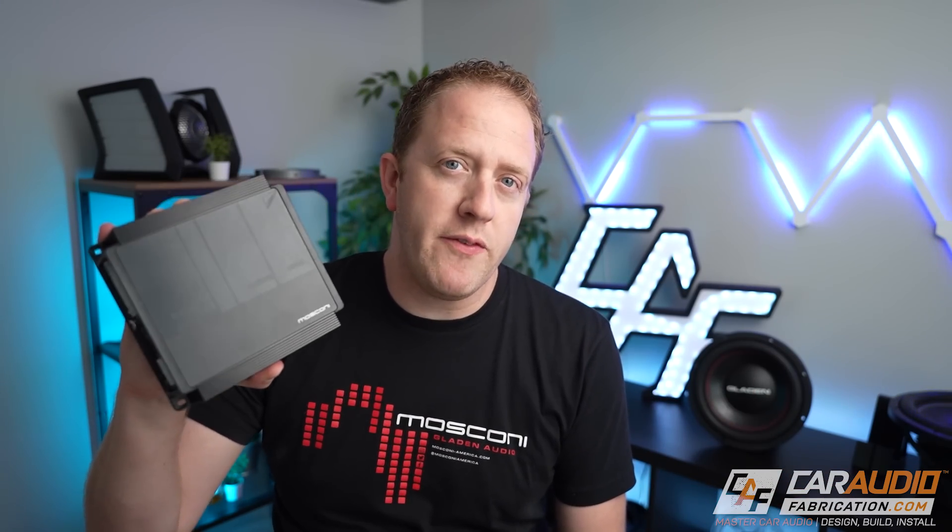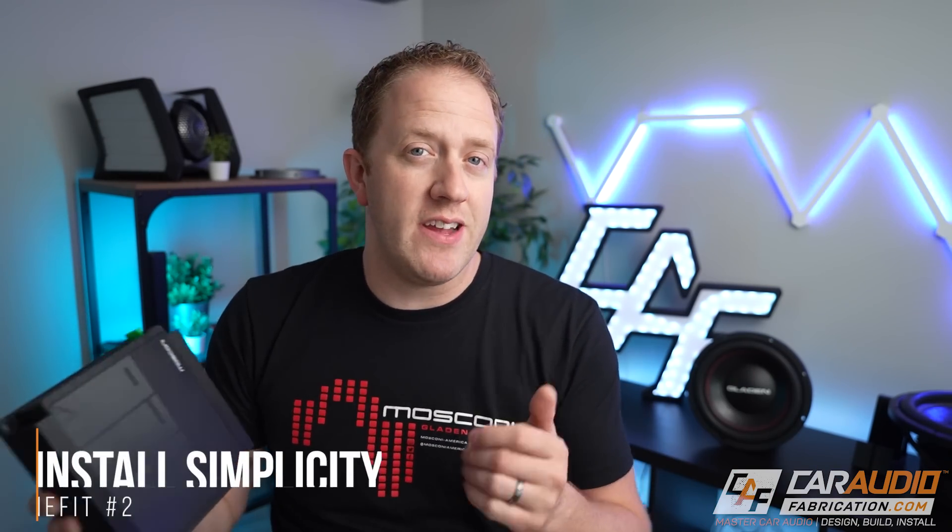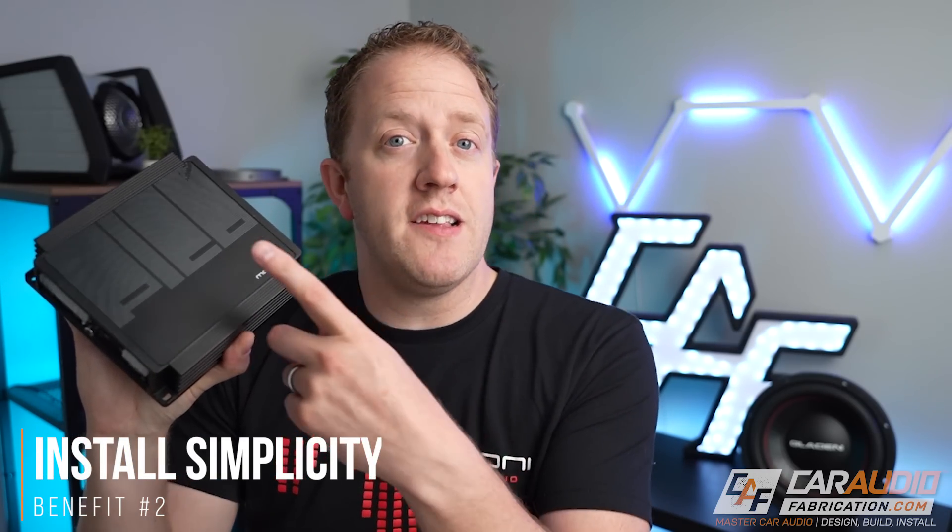The second reason that a DSP amplifier might be the right choice for you is if you are looking for simplicity in your install. Since the DSP is built into the amp, we don't have to have signal going between an external DSP and an amplifier — that signal connection is all made internally within this device. A DSP-integrated amplifier also greatly simplifies our wiring in terms of power wiring. We only need to provide a power, ground, and turn-on lead to this one device, which greatly helps when tucking it into a compact area in the vehicle.